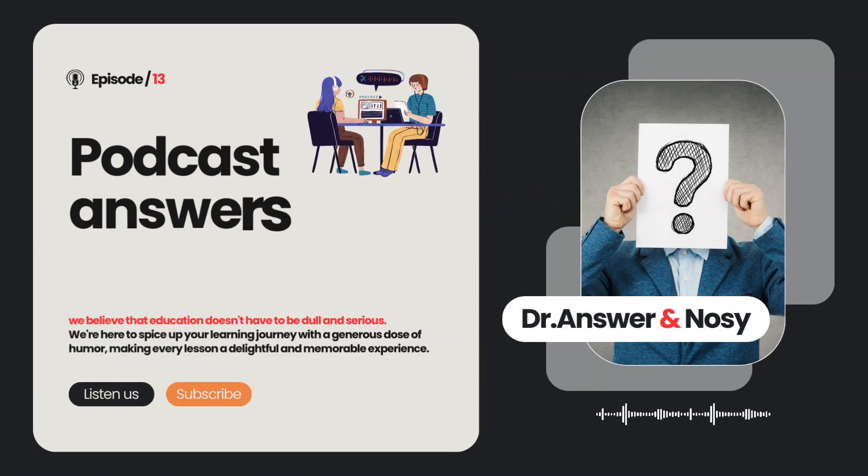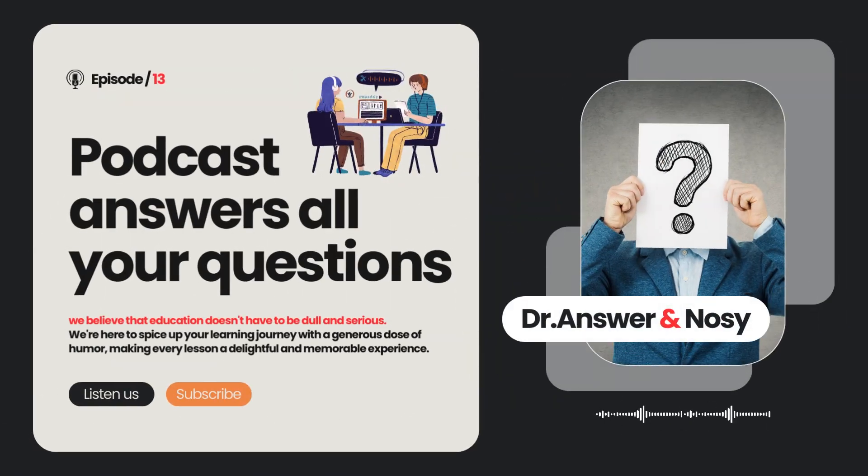Hello, wonderful listeners, and welcome to another episode of Dr. Answer and Nosy, the podcast where we unravel the quirkiest questions with a splash of humor and a sprinkle of science. Today, we're diving into a question that's as puzzling as trying to find matching socks.